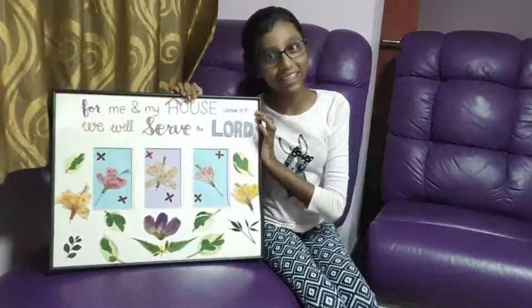Hello everyone, welcome to Jay's family vlog. Today, I'm going to be showing you how to make this beautiful piece of art.